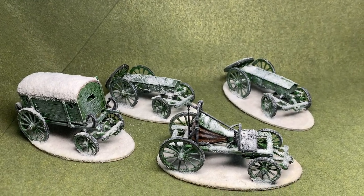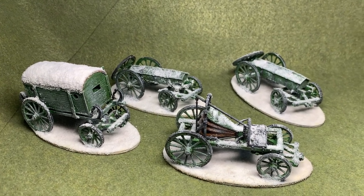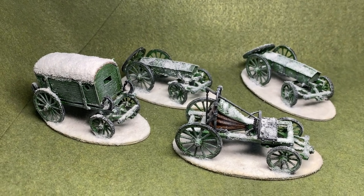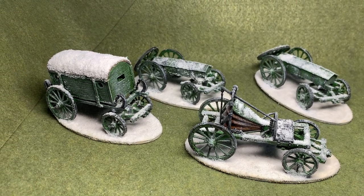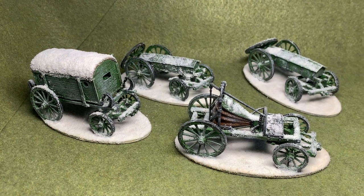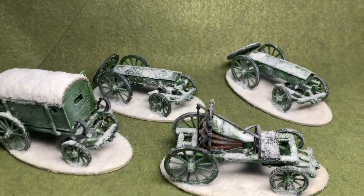Hi everybody, welcome to the Shadow War, an impromptu video brought about by a contact from Mark Freith of the Wargames Holiday Center, who was asking about how I did these and where I got these from. Well, these are actually 3D prints from a guy called Taylor Figures GB — he's on Etsy and he does teams with horses and riders and everything. I just contacted him and asked just for the wagons.